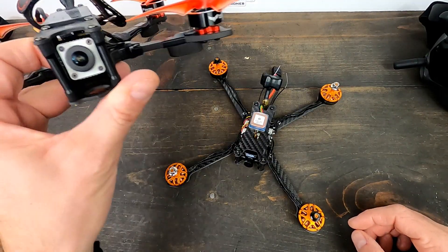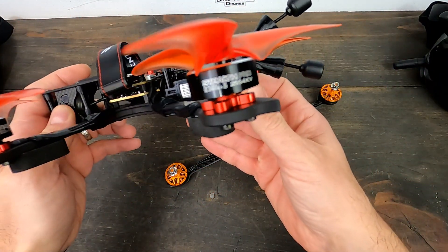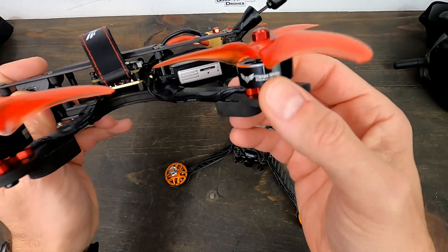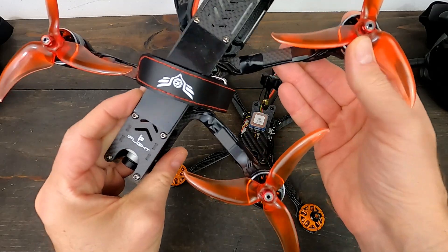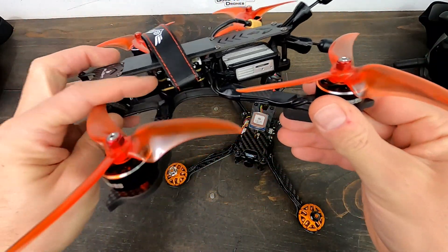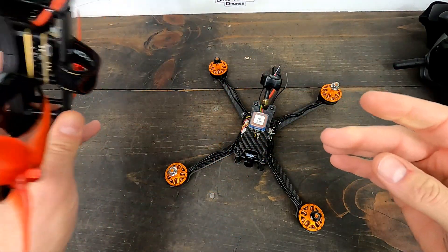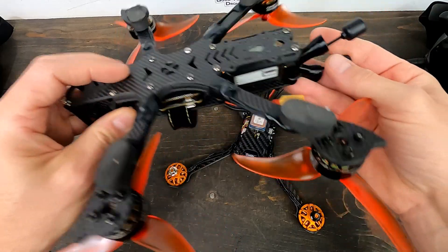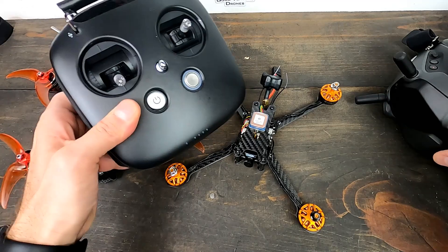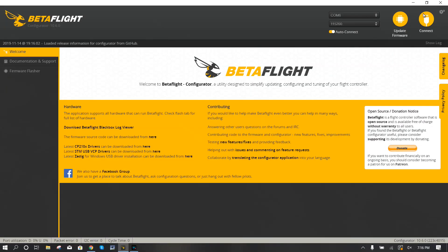Before we jump into Betaflight, let me show you something coming soon - this is a DJI FPV build. Look at those motors - beautiful Good Venture Drone motors. It's an iFlight frame built for DJI, the flight controller is built for DJI, it's almost plug and play. Stay tuned for that, but first let's figure out this Tyro 119.